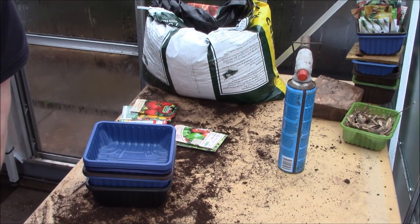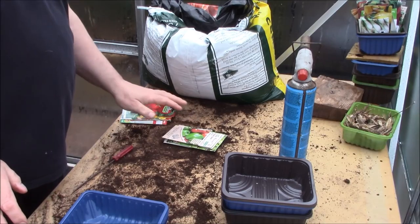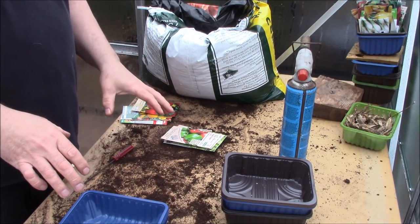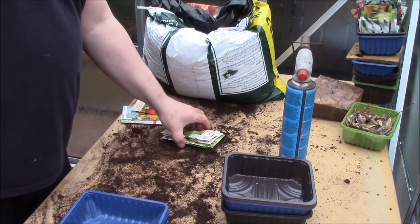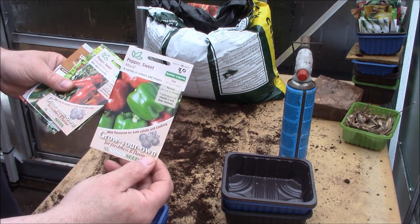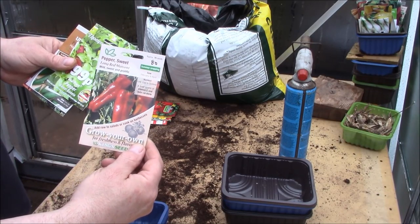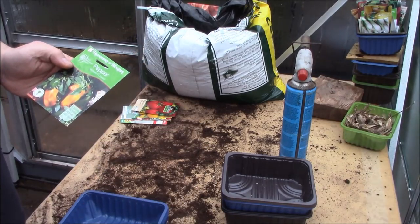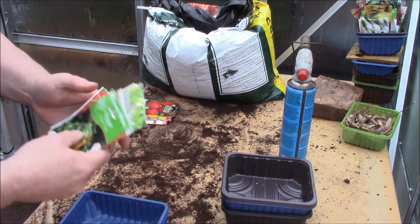The weather's not really improved very much over the past few weeks. March is always a bit of an unpredictable month, but really I need to get the peppers and the tomatoes started - I could have done with starting these back in February. I've got a number of varieties: some sweet peppers sweet mix, some long red marconi peppers, some smaller sweet bonita, some chilli jalapenos, more jalapenos, and these Mohawk F1 hybrid seeds. But they're all pretty much needing to go in now.